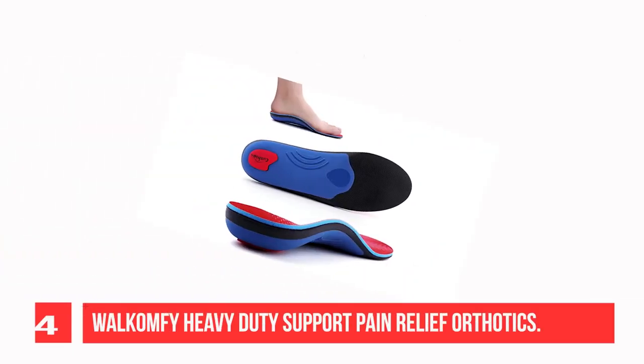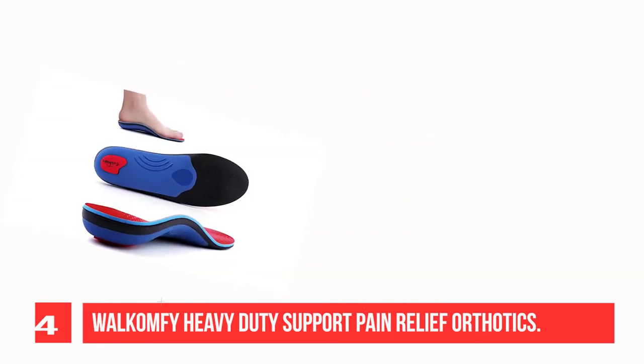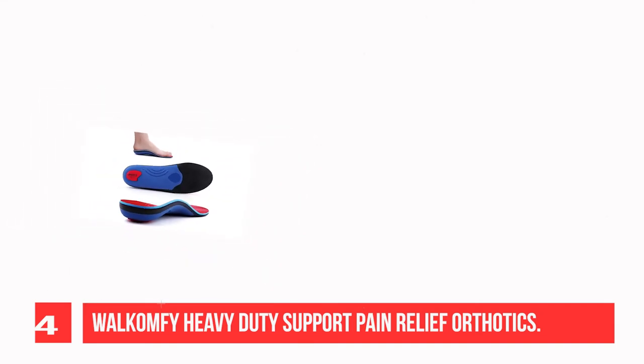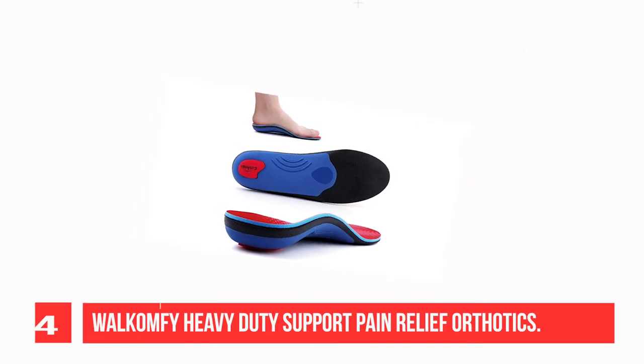Recommendation Number 4: Walk Comfy Heavy Duty Support Pain Relief Orthotics. Extra weight creates extra pressure and strain on your feet and can make standing and walking uncomfortable or painful. Walk Comfy Orthotic Arch Support Insoles can effectively prevent and relieve foot pain, heel, arch, sole, ankle, and knee pain caused by carrying extra weight.